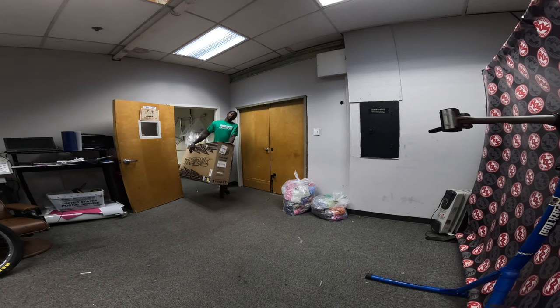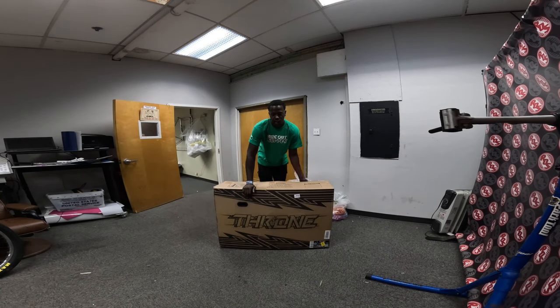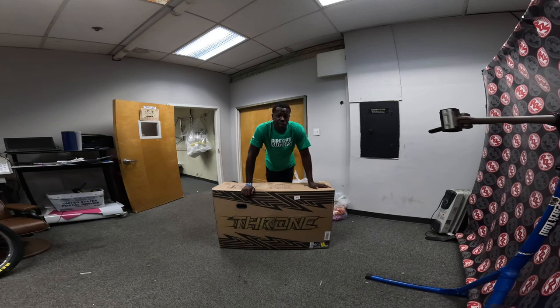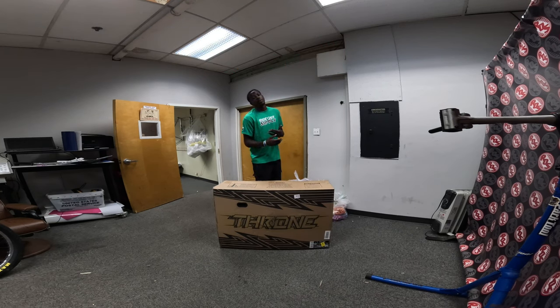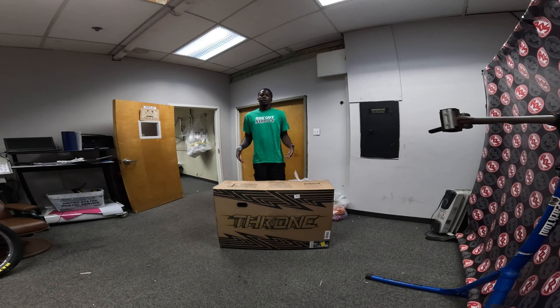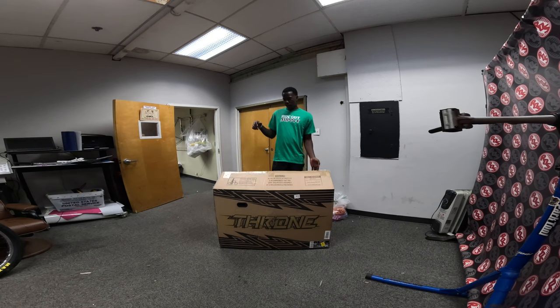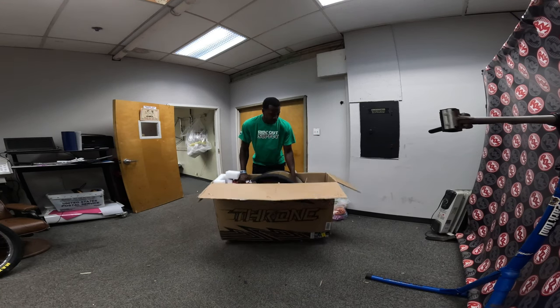We're going to be unboxing a new Throne Cycles bike today. This bike is pretty much going to be used for research and development for new sticker kits for you guys. If you guys didn't know, last but it doesn't make custom sticker kits for your bikes — we want to make new sticker kits for Throne Cycles bikes so you guys can customize your new Throne Cycles, whether it's the Goon Runner or just the regular 29er single speed. In this box we have a single speed but in a different color.